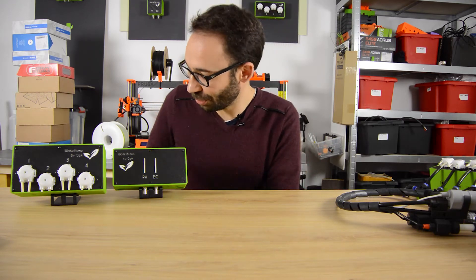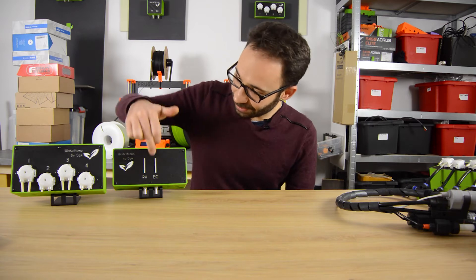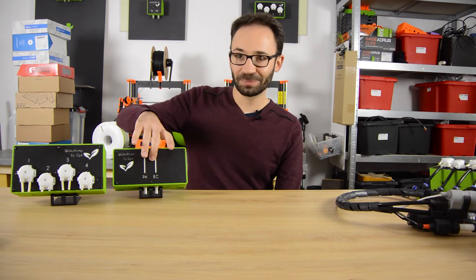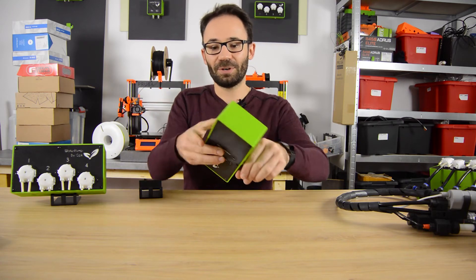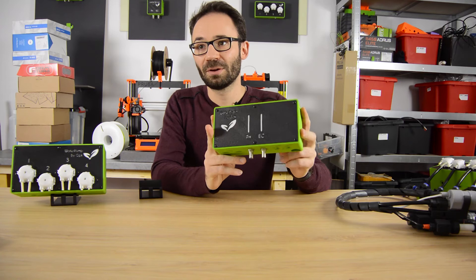Today I wanted to show you more stuff about how our products are. I made those little stands — it's quite flexible, so don't worry if you see that. It's normal. So first of all, you've got right here the WaterBrain.